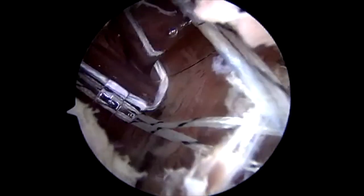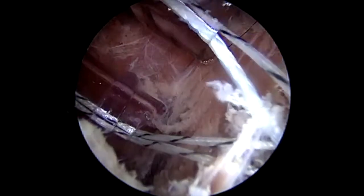I've inserted each corkscrew through a separate cannula and now I am feeding one suture from each corkscrew into the knotless loop of the other. And here you see me reducing down the remplissage in a knotless fashion.